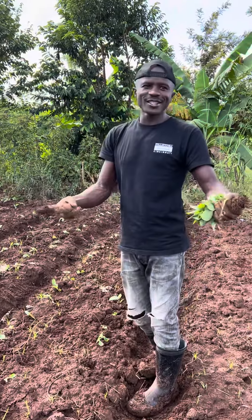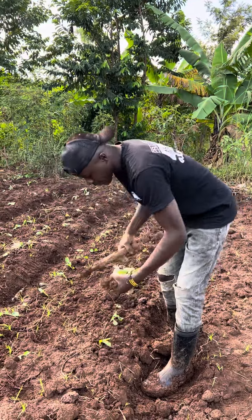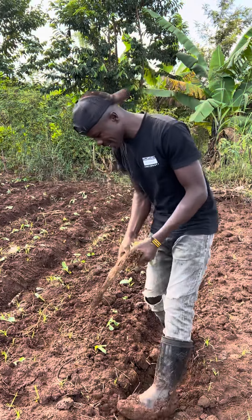Like for example, today is a planting day. I'm planting my Skuma Wiki and it's very easy, very easy to plant.